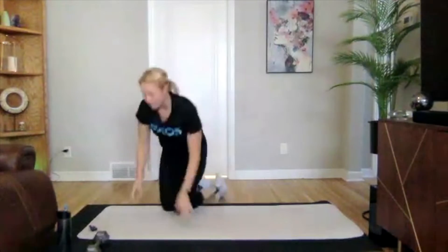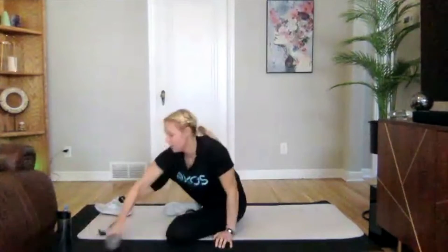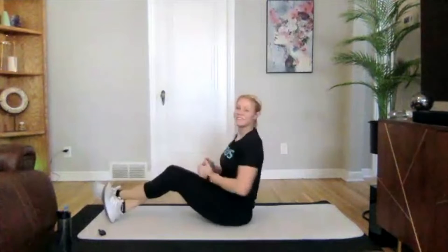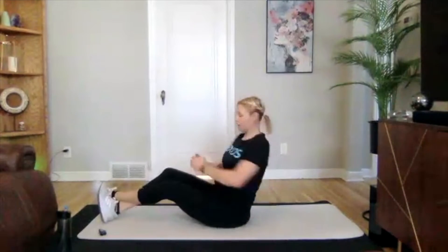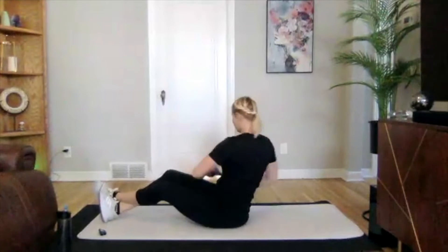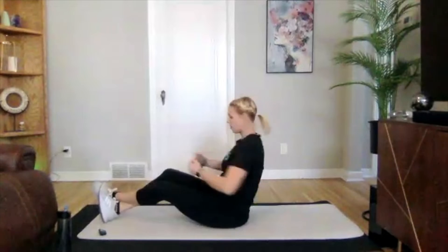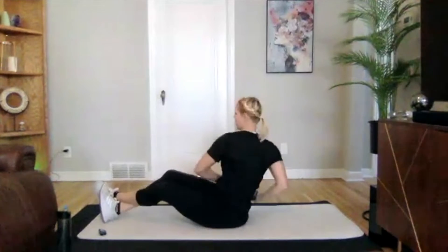Now we're going into Russian twists. Grabbing one dumbbell if you have it — going side to side. Let's get going in three, two, one — we're on. Leaning back just a little bit here. Hitting those obliques — eyes follow your hands. Three, two, and one.